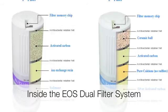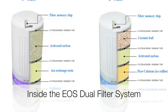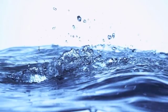EOS water ionizers use a 16-stage dual filter system that includes sediment, activated carbon, antibacterial felt, ceramic, and ion resin exchange. The end result is 99.99% purification of your source water.